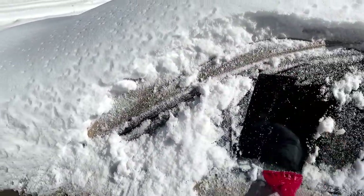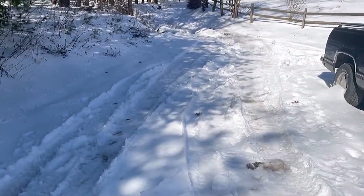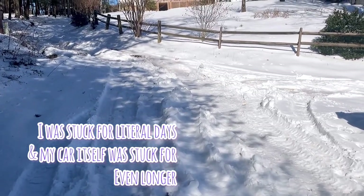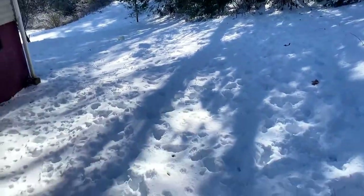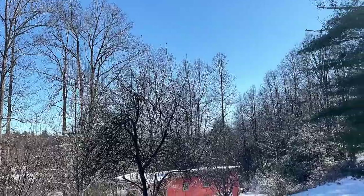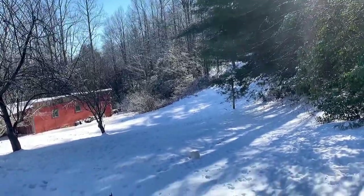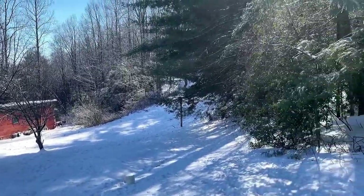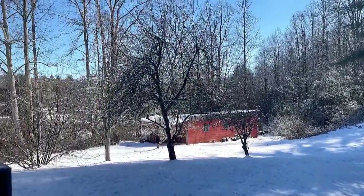Upon really getting out here and trying to dig my car out, I realized I'm not going anywhere. It is nice out here though — beautiful wide open sky. It looks even better from the front. This is the side; there's a chicken coop up the hill. We don't have any chickens in it yet and we probably won't get many chickens while we're living here — this is a rental.